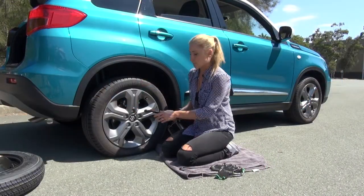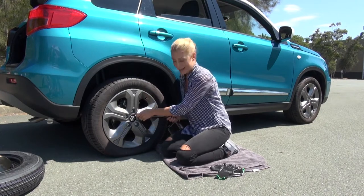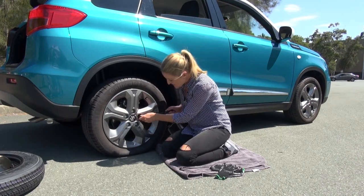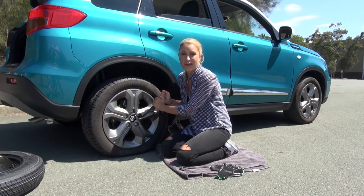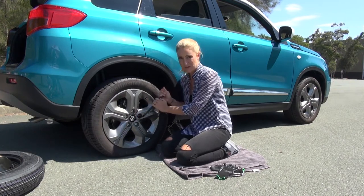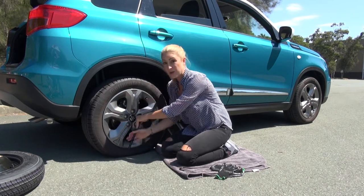Your next step is to loosen the wheel nuts. If there's a wheel trim fitted you'll have to remove it — there isn't on this car. When you start to loosen these wheel nuts, if they're too tough or it's just too much effort for you, you're going to have to call an expert. But today I'm going to give it a go myself — anti-clockwise of course.